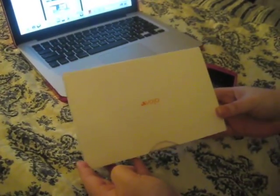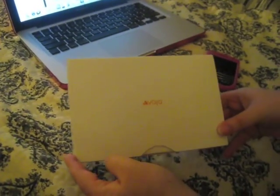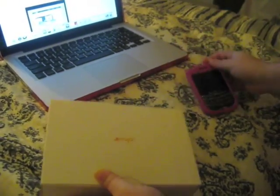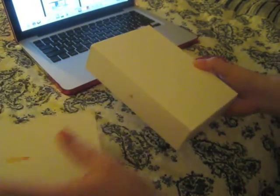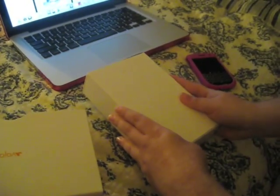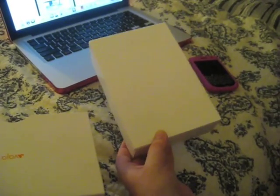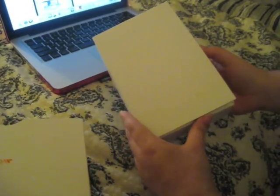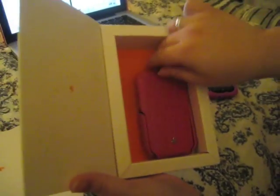This Vaja case has the new iVolution for my BlackBerry Tour, so let's unbox this and take a look. There it is! It's so pretty.